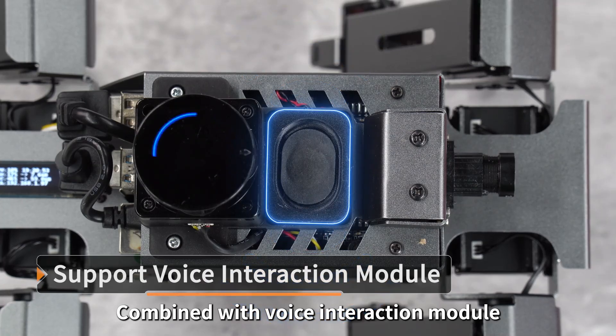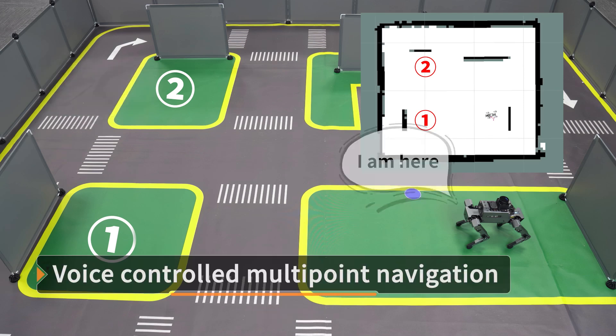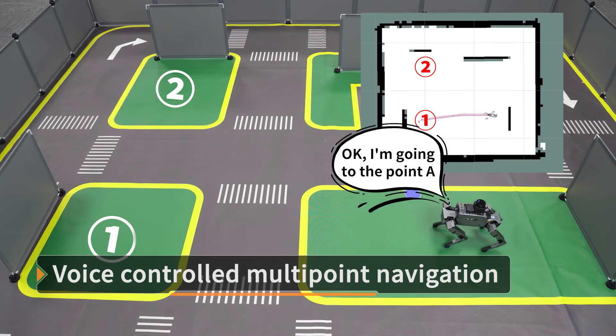Combined with a voice interaction module, Dogzilla can accurately identify instructions. For example: 'Hi Yarboom.' — 'Hi, I'm here.' — 'Go to point A.' — 'Okay, I'm going to point A.'